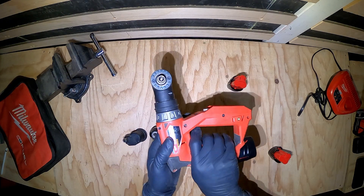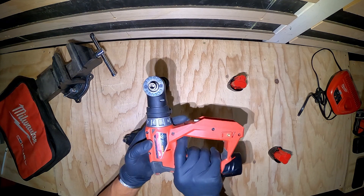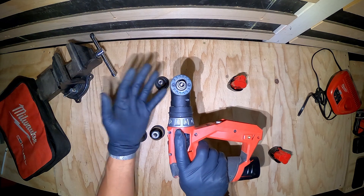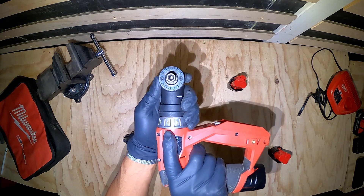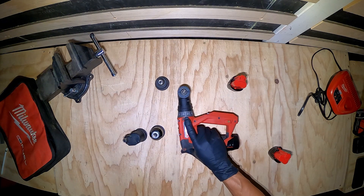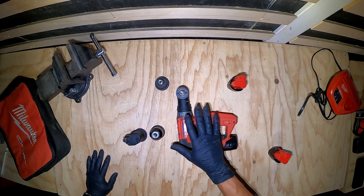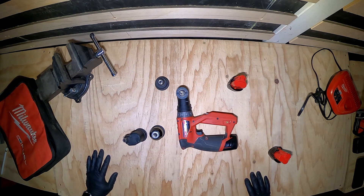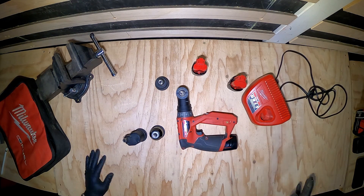Like if you were going in and drilling up under a cabinet, I can just go in like this and use my non-dominant hand to push up into the underside of a work surface. This setup has a lot of good functionality in my opinion and I do recommend the purchase.